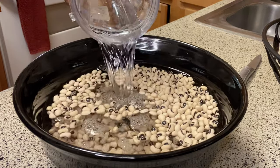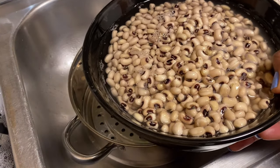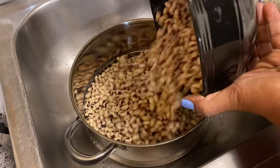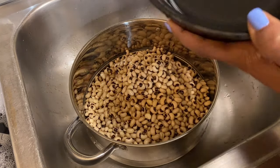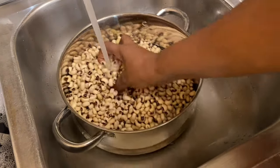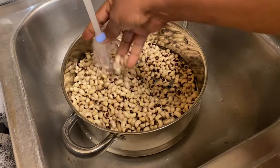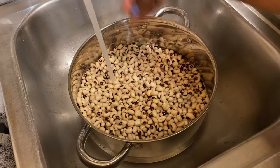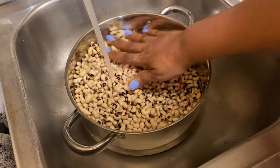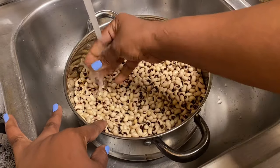I'm going to take my black-eyed peas that I soaked, drain the water, and give them a good rinse.